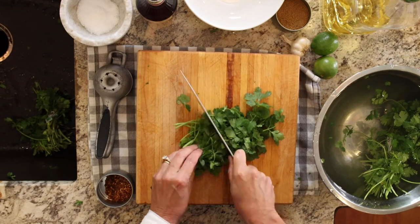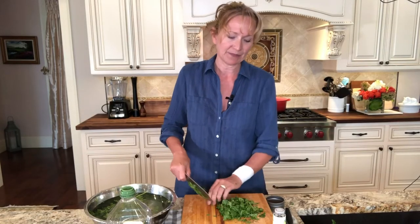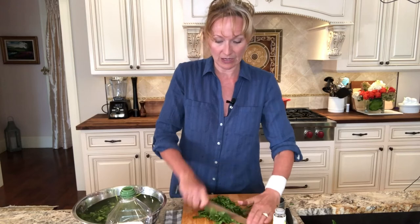I've got a nice big bunch of cilantro here. The cool thing about chimichurri sauce is that you can make it one of two ways — with either cilantro, which is this one, or with parsley, or a little bit of both. If you're going to be using parsley, you want to take off more of the stems or just use the leaves, because parsley stems can be a little on the tough side.